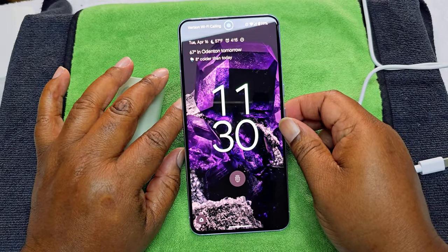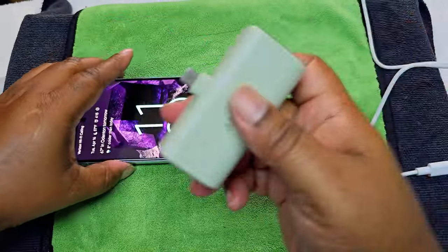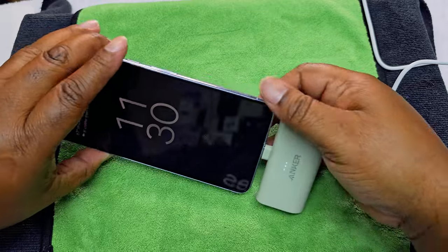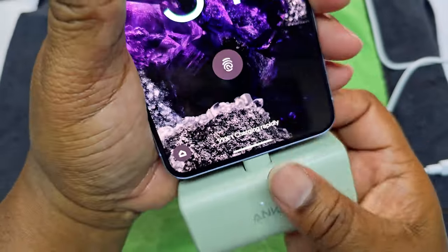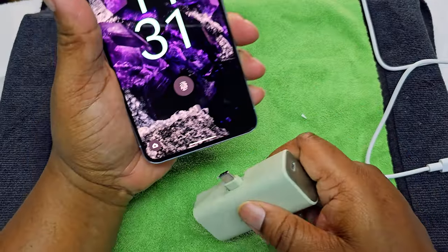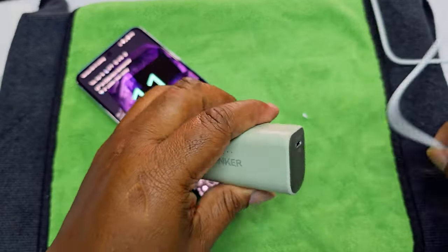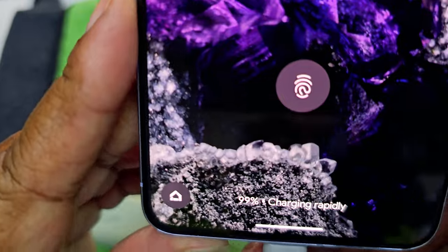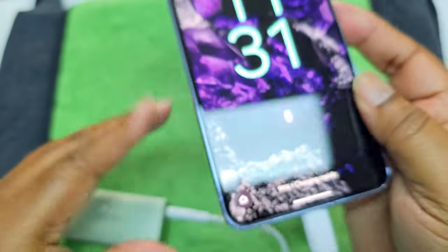This is the Pixel 8 Pro right here. So we're going to see how it charges up. We know this is not totally charged, the Anker Nano, but we're going to put it in there and see. And it says charging rapidly. Look at that — charging rapidly. So it does work.